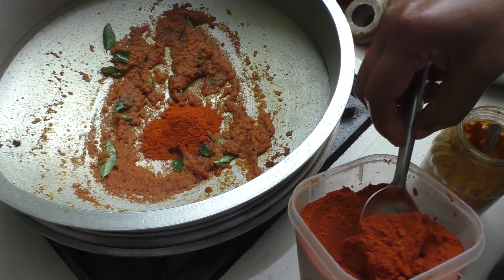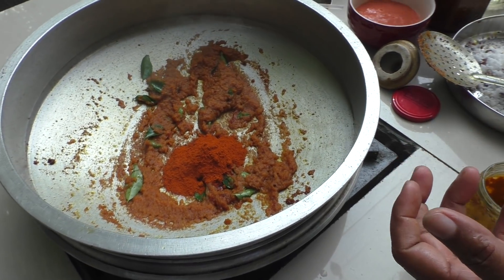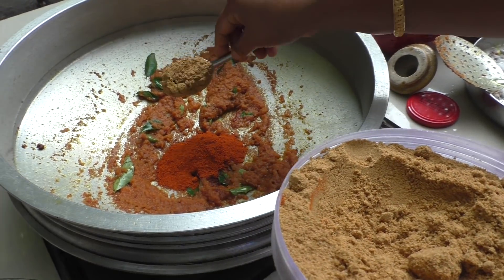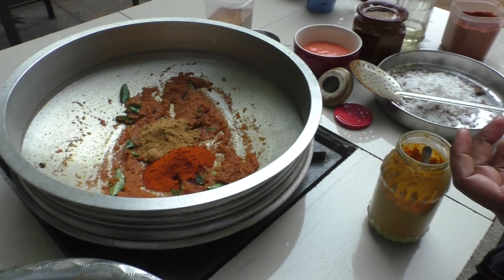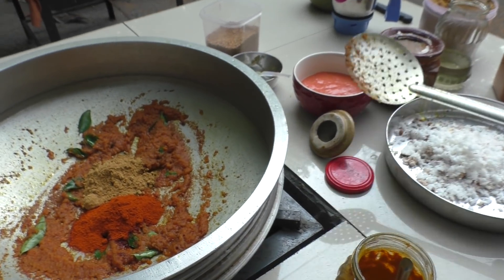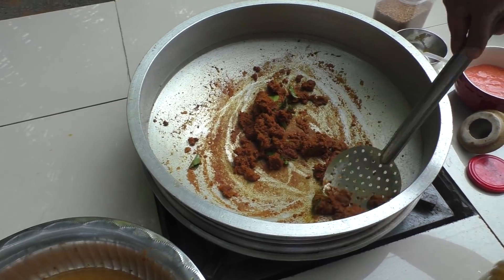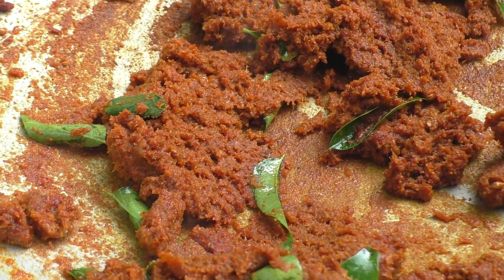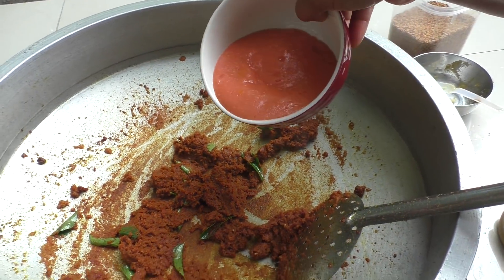Let's take a bowl. Add 2 onions to make it.